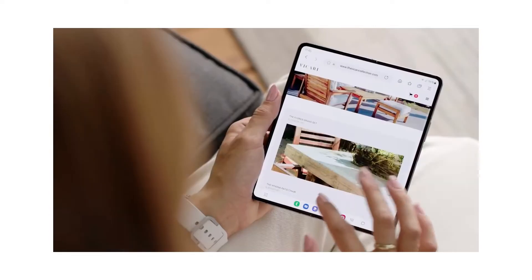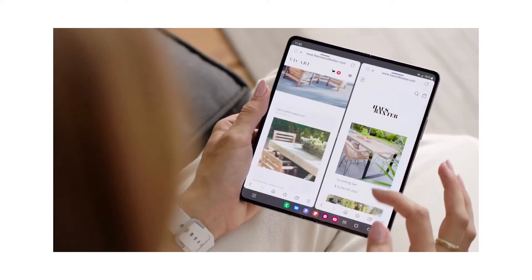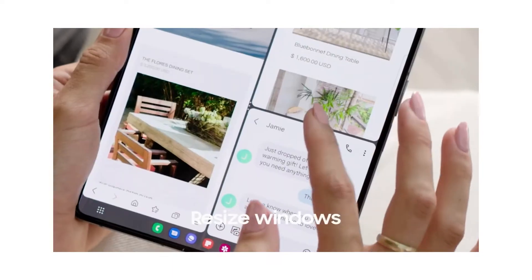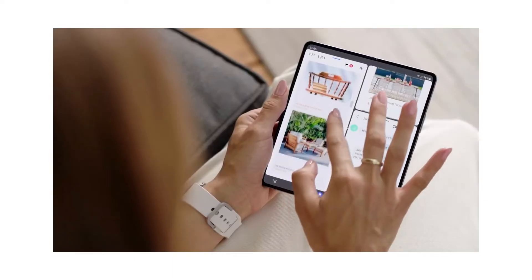Flex Mode. Free up your hands with Flex Mode on the Galaxy Z Fold 4. This smartphone stands on its own so you can take notes during a conference call or follow along with instructional videos in real time.